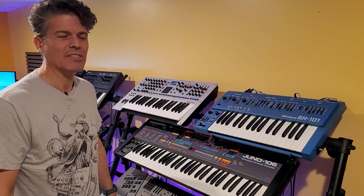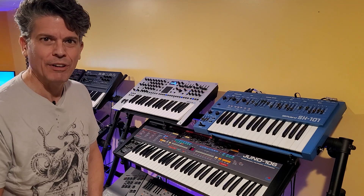Hi, I'm Scott. Welcome back to SynthStuff. This is my Juno 106 and I've got a problem with it. We're gonna fix it.